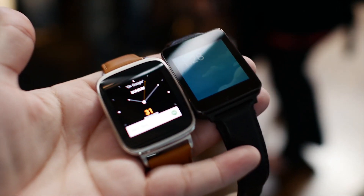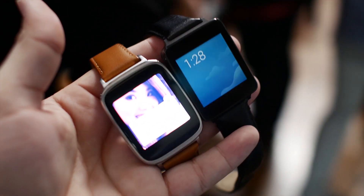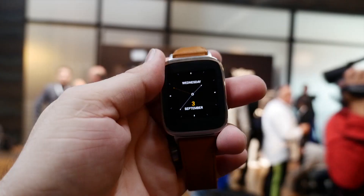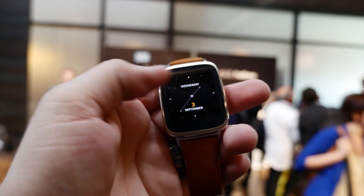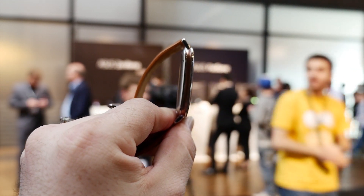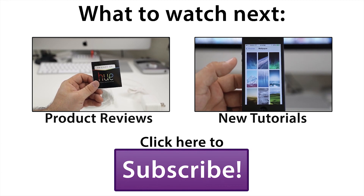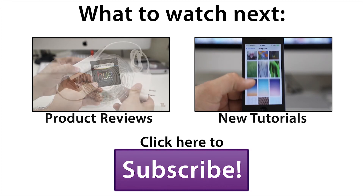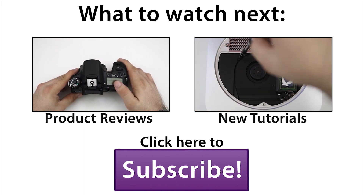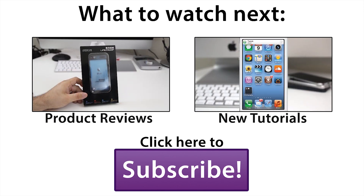I definitely prefer it over the LG G Watch. Let me know what you think down in the comments section below, and be sure to leave this video a thumbs up if you enjoyed it. Also, if you're not already, be sure to subscribe for more videos like this in the future. Let me know what you think about the ASUS Zen Watch down in the comments. Thanks again for watching, everybody. This is Dom — have a great day. I'll see you next time.